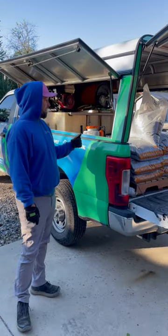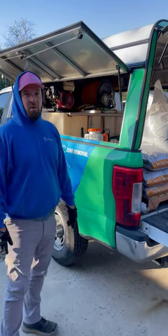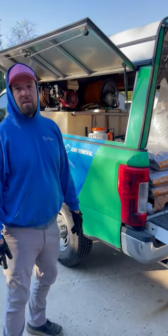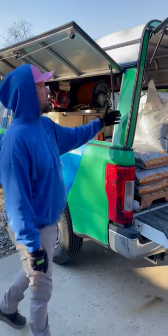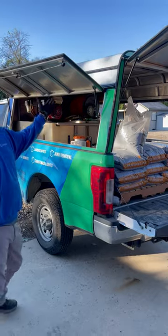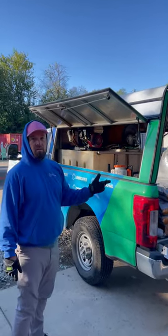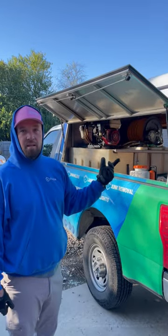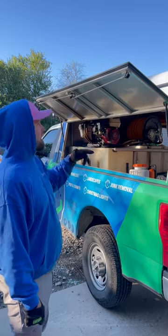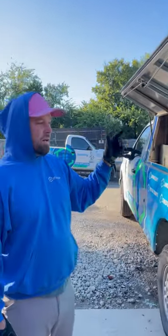single rear wheel, and they're anywhere between $40,000 and $70,000 a piece just for the truck. A camper shell — a lot of companies don't put them on, but we put them on to protect our tanks and all of our equipment from the weather and from loss and damage.